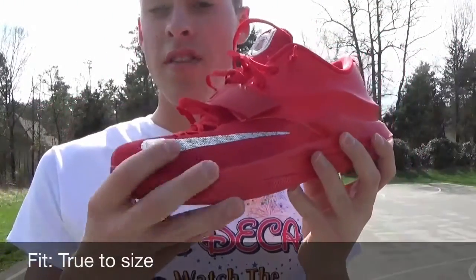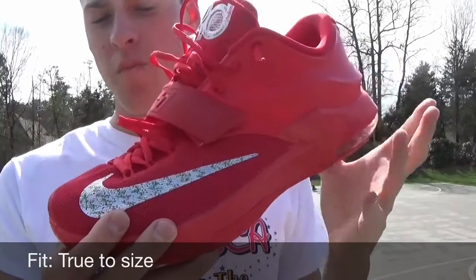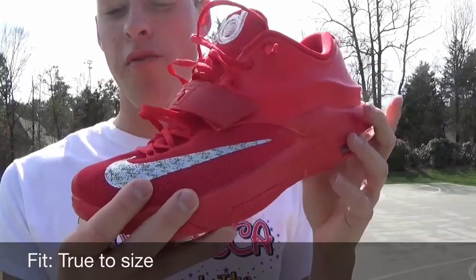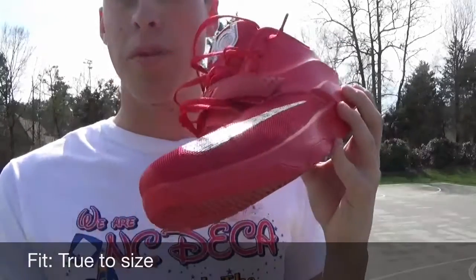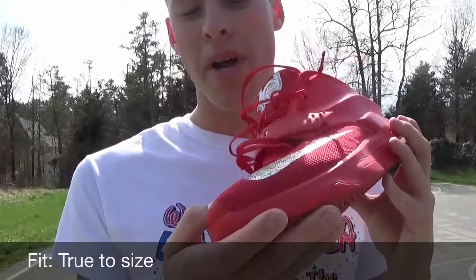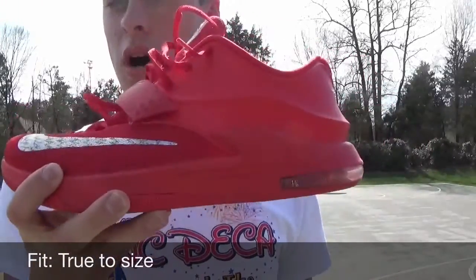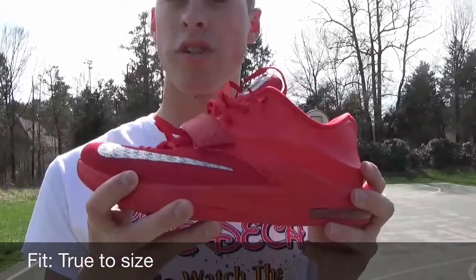For fit on the shoe, this mesh definitely helps. In previous KDs, Kevin Durant has a very narrow foot, but the mesh allows all players to fit in these well. I've got a wide foot — the opposite of KD — and these definitely work for me. I went true to size on these, size 12, so just get your true size.